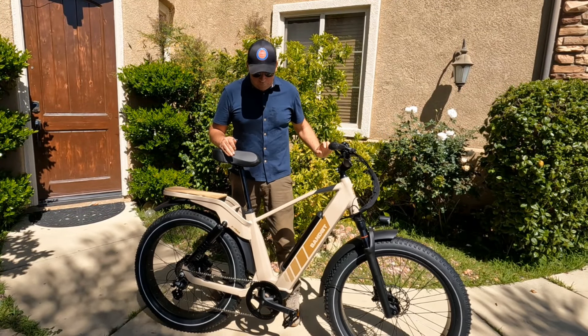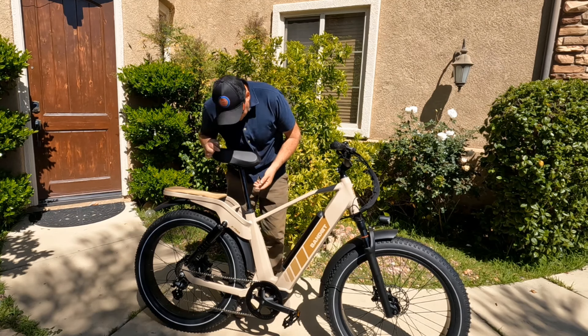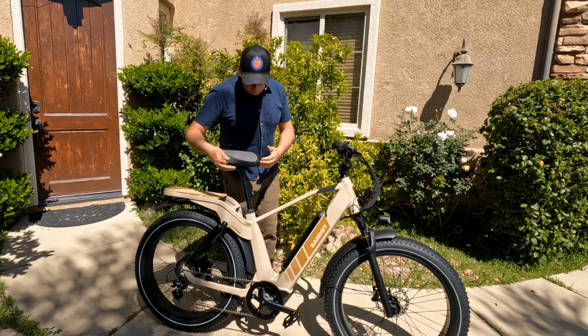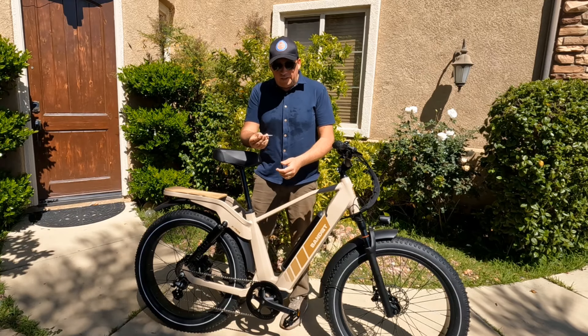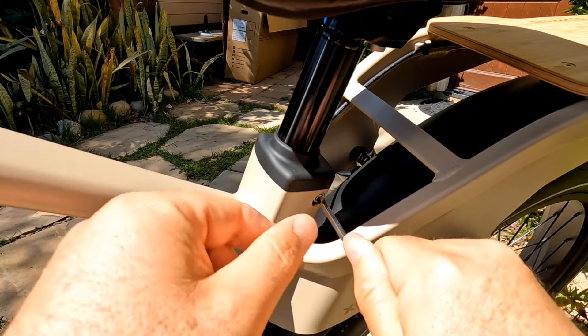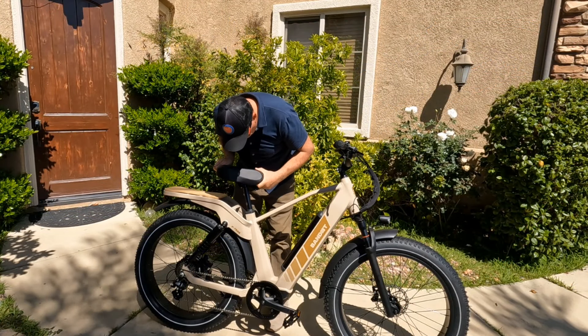Let me show you how high the seat can go. Use an allen key on the side bolt to adjust — I can probably use it up to about here.